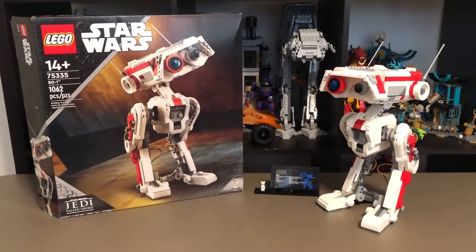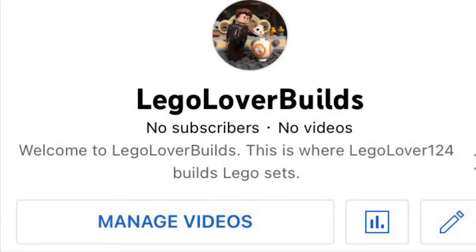I posted a review on the new LEGO Star Wars BD-1 set. If you want to watch that video and check out my channel in general, that link will be in the description down below for LEGO Lover Builds.